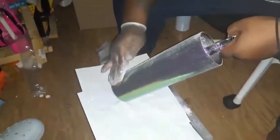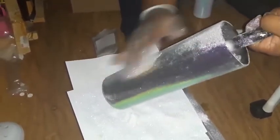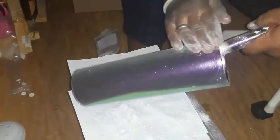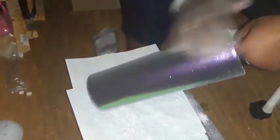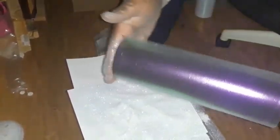You're just going to keep rubbing until all of the excess glitter is off. If you don't want to rub it with your hands, you can use something else, but don't use anything hard — use something smooth, because this isn't permanent yet; it's just on here with tacky glue and water. And I am done. This is the cup — it's serving, it is serving different tea.